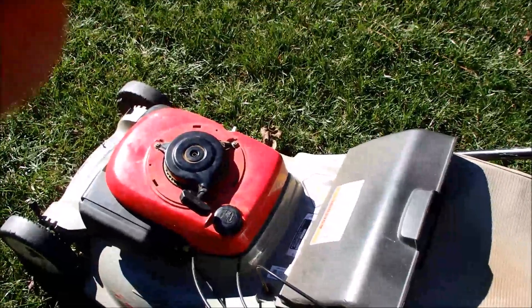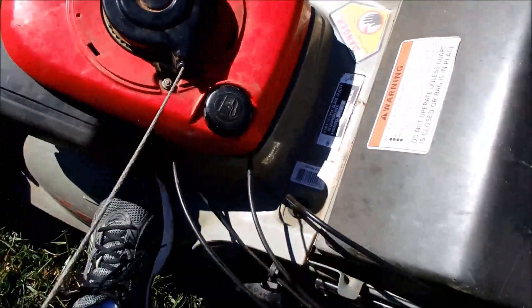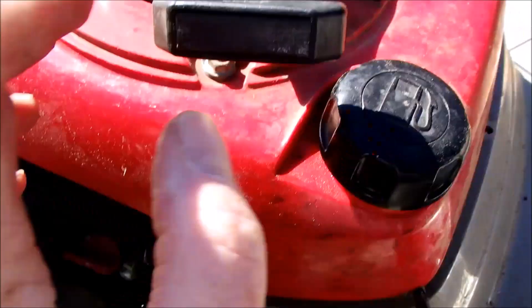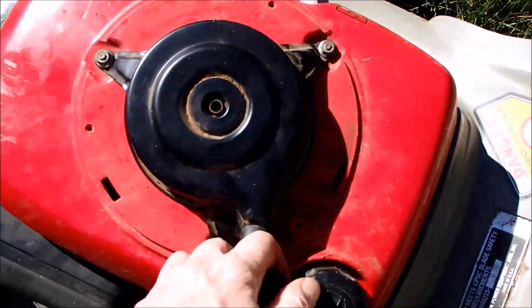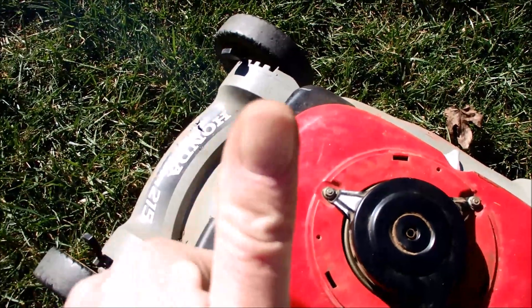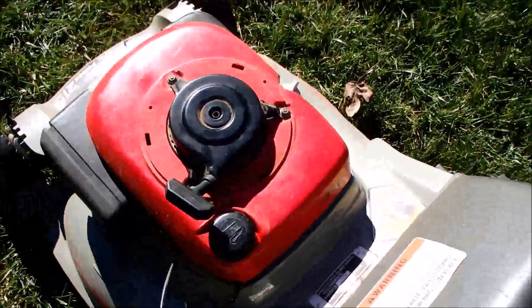We have a choke here. So here we go. Make sure the gas is on. Well, it just kicked back. Look at that — it started, and then cut off. Let's try it again here.